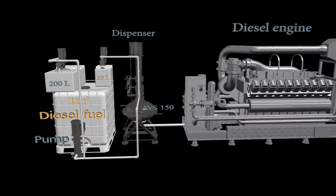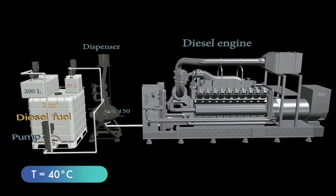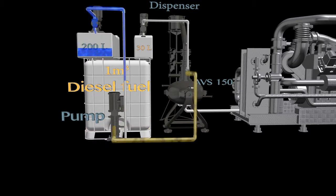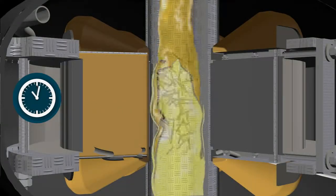Before the process begins, the temperature of fuel, water, and emulsifier is raised to 40 degrees Celsius. The pump supplies diesel fuel from the 1 cubic meter tank to the chamber of the AVS-150, simultaneously with water from the 200-liter tank and emulsifier from the 30-liter tank. Retention time and processing in the unit last several seconds, and the throughput of the blending process is 1.5 cubic meters per hour.